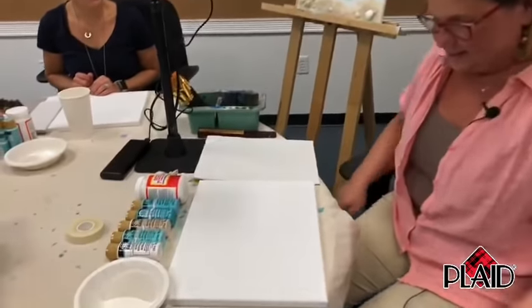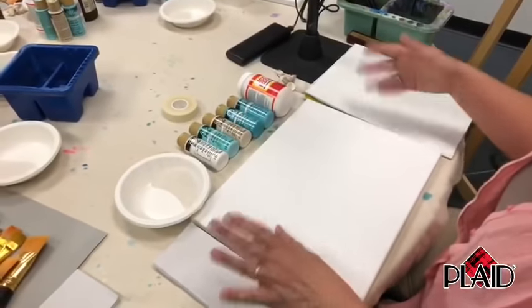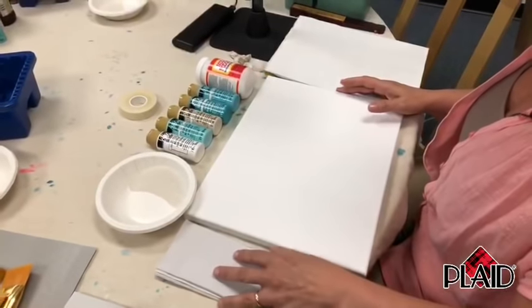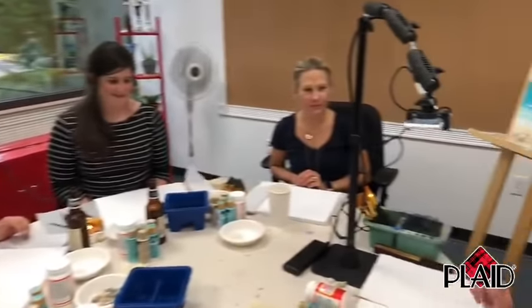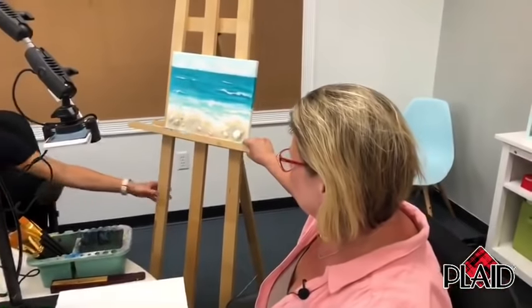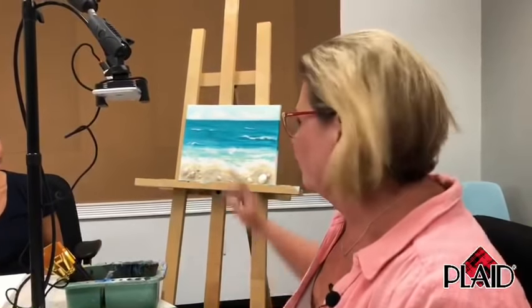I have some friends here from Plaid that are going to be painting with me along with you. Today we're going to be painting a beach scene, which I have propped up on the easel so we can refer to it occasionally. The first thing you're going to need is some stencil tape.